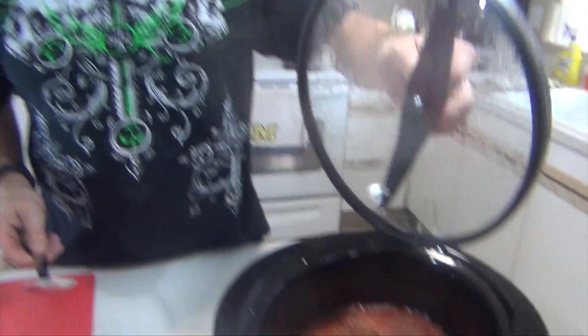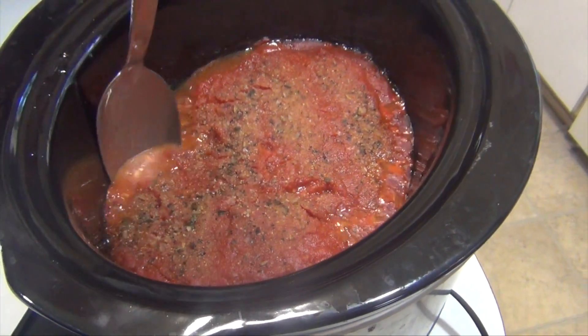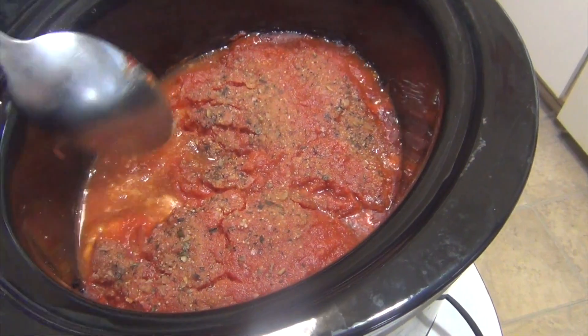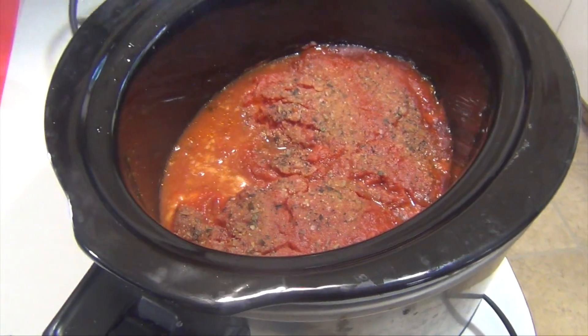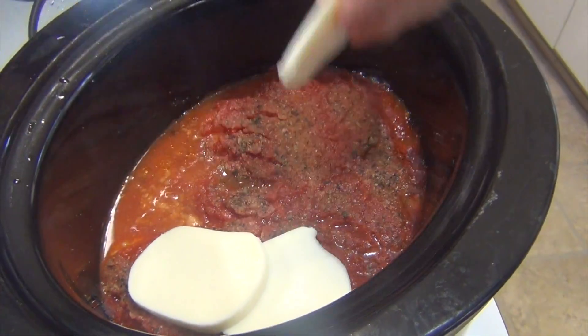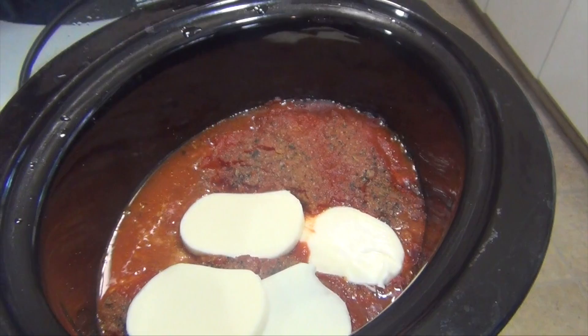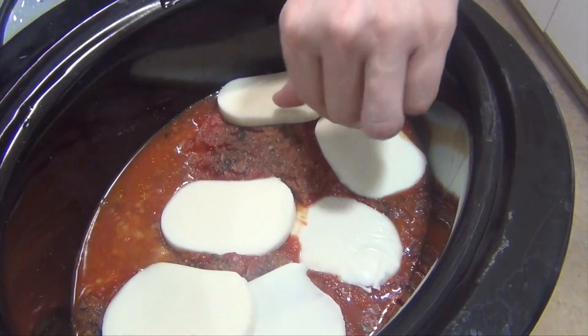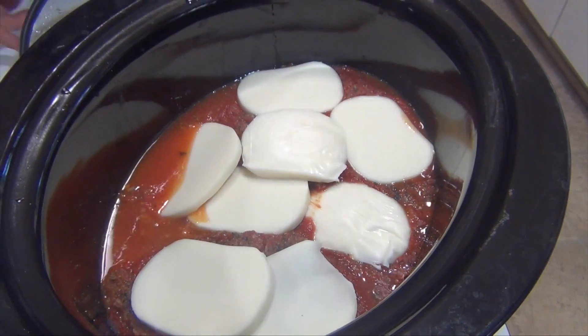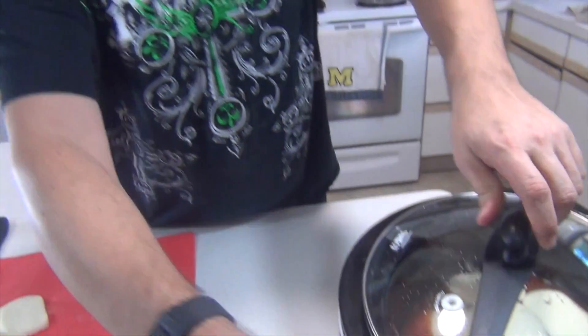Five hours later, let's take a peek. I'm just going to scoop in there and see — looks like it's definitely done. I don't want to disturb it too much because our final stage is here. This is fresh mozzarella. I'm just going to lay a couple pieces on so we get some good melt on there. Ten more minutes on low and this will be ready to go. In the meantime, I'm going to go ahead and make some pasta to serve this on top of, and I'm going to make some bread.